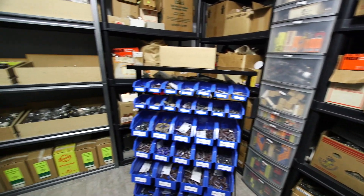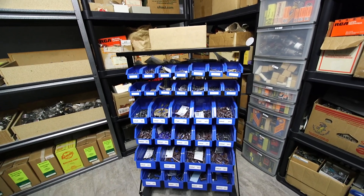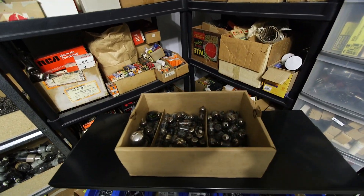Those are all 12AX7s and 12AU7s, and all sorts of different tubes here — lots of 6L6s, 6SN7s, and 6SL7s. Lots of rectifiers and all sorts of different types of vacuum tubes back through here. Lots and lots of stuff — lots of very large transmitting tubes on the bottom there and some way up on the top here. Lots of capacitors and lots and lots of tubes everywhere.